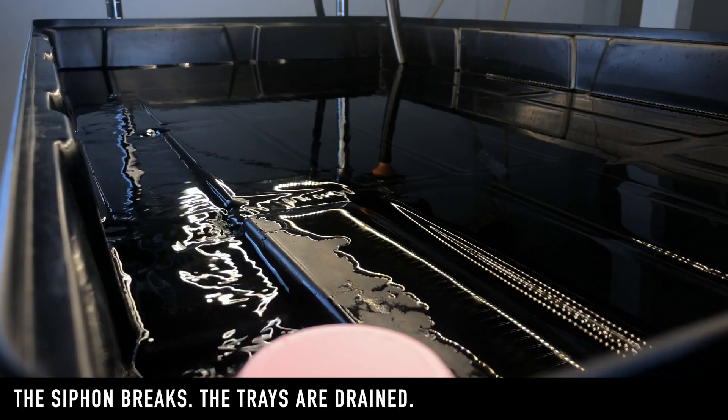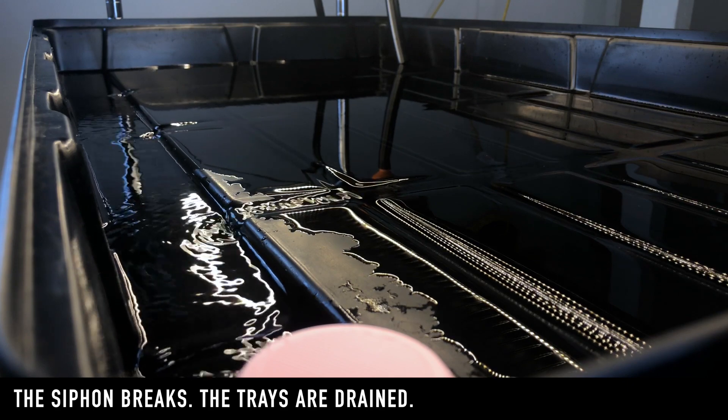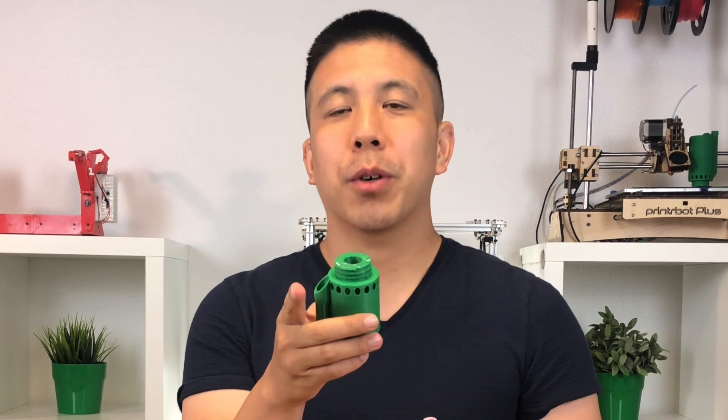The siphon finally breaks once all the water is done siphoning, and the cycle is complete. You just got to see how we're automating our watering system for our microgreen grow using our bell siphon. We're not quite done refining our bell siphon, but if you're interested in automating your microgreen grow, come check us out on justponics.com or leave a comment on this video.